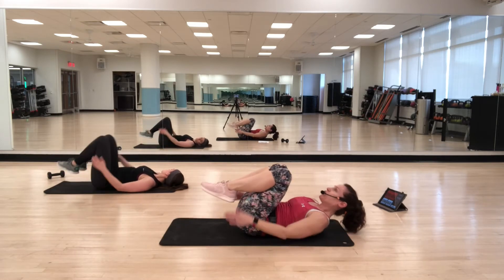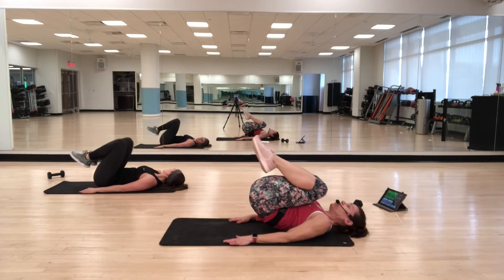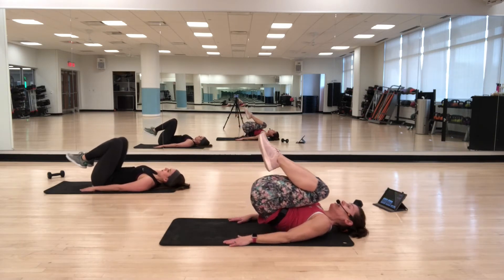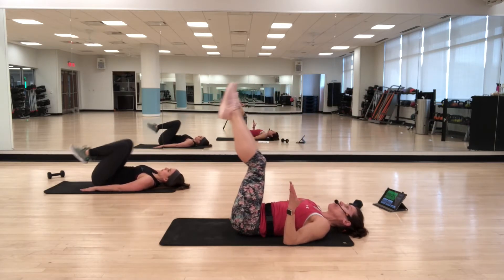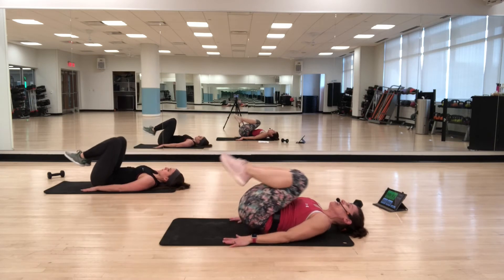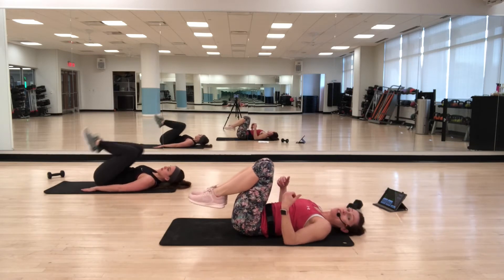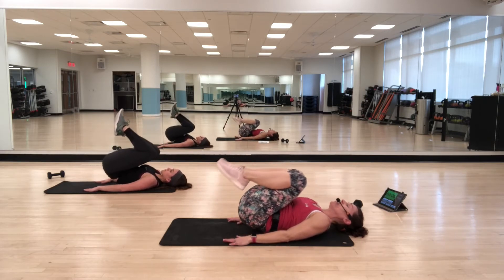Reverse curls — you're going to bend your knees and lower down. If you're new to this movement, you may not be able to get your hips up off the floor, and that's okay — you just have to keep trying. Those lower abs just have to figure it out.